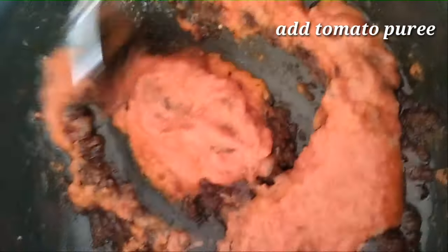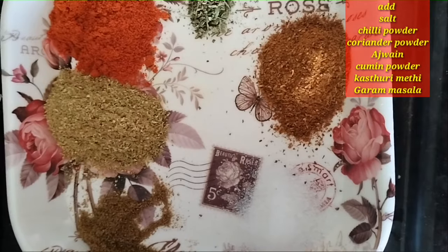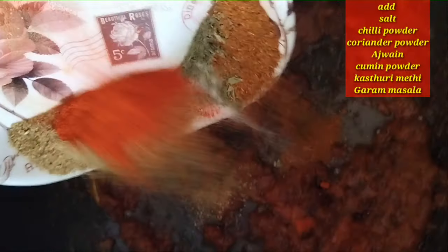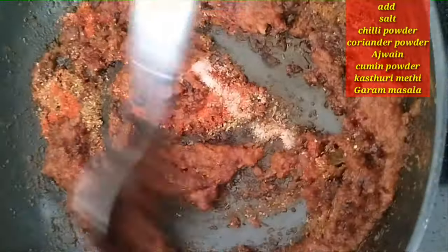We will add tomato puree. We will add to taste: khaaram, dhaniya, jeera, garam masala, and kastori. Add the masala into the mixture.